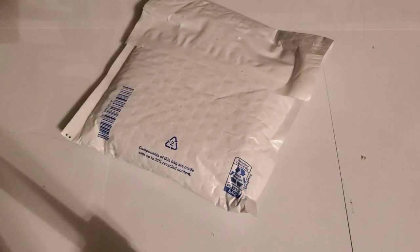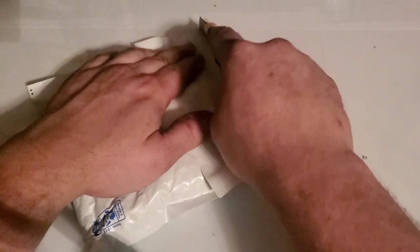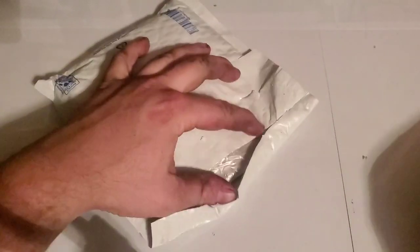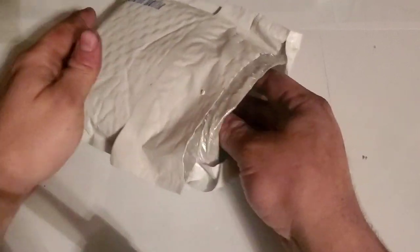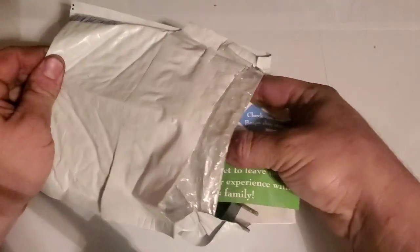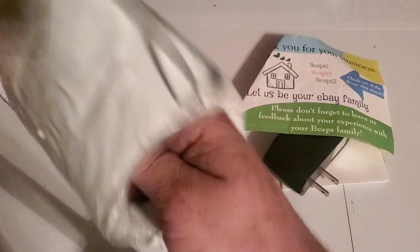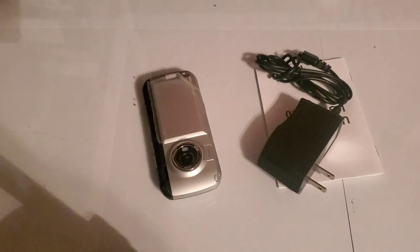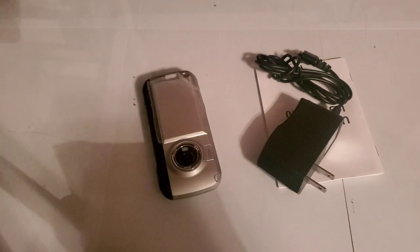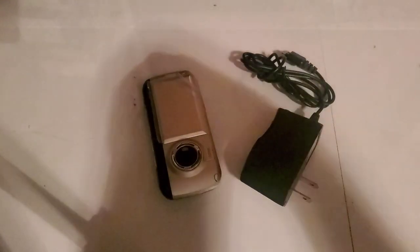Hey guys, welcome back to Tony's phone collection. Today we're going to be unboxing another phone that I picked up off of eBay relatively cheap. These last couple ones I bought I've bought with my eBay bucks I've had over time, so that's pretty handy to have. This is the eBay store I bought it from.